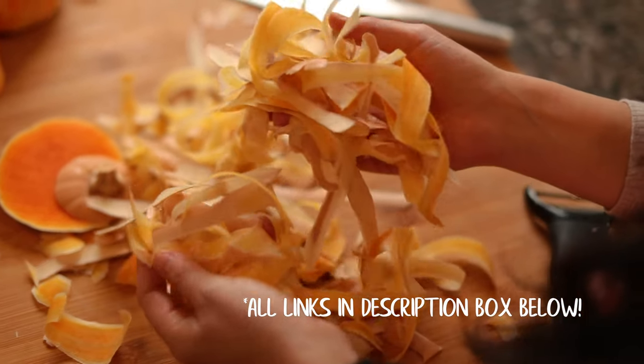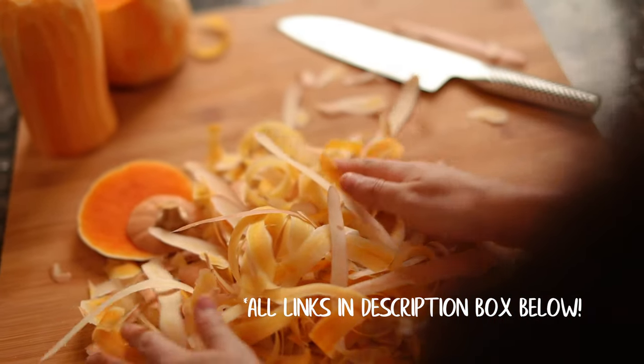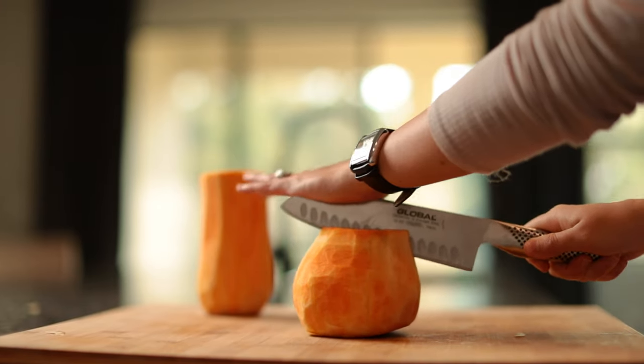By the way, all the links in the description box below are from the tools I use. If you wanted to start a compost and use these peels to add to your compost, I have a compost link in the description as well.